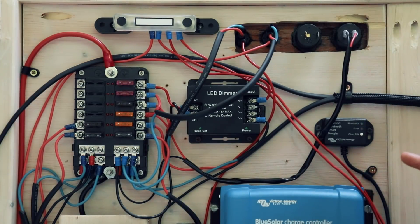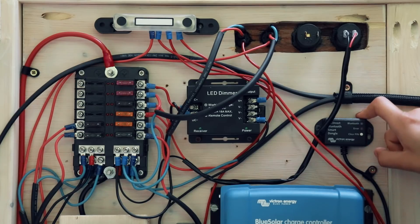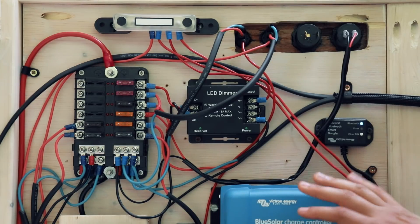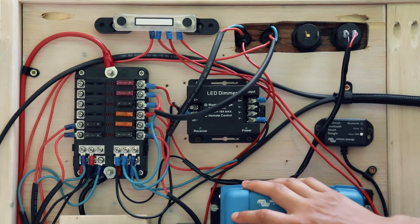One interesting thing is this little device here — the Victron Energy BlueSolar Bluetooth dongle. It is connected to the solar charge controller and lets you connect to the controller via Bluetooth with your phone using an app, so you can check your solar power data remotely.